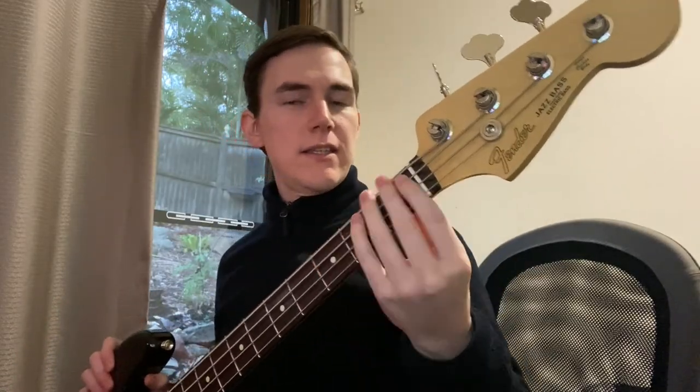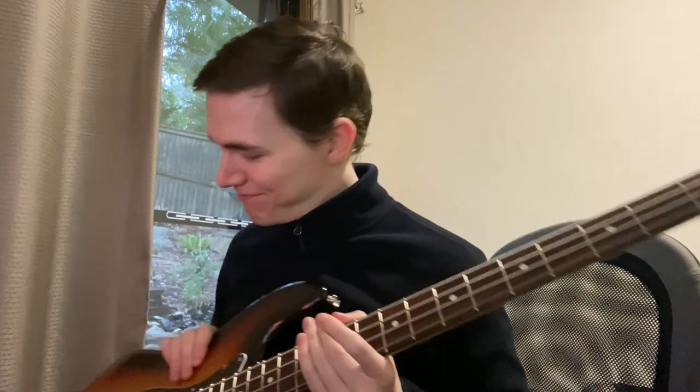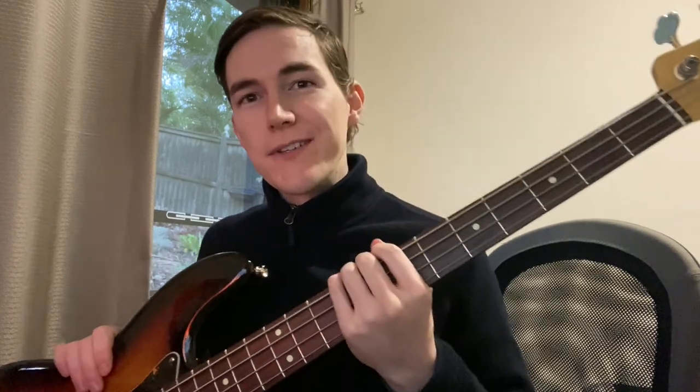That's a quick look at the Fender Made in Japan Hybrid 60s Jazz Bass. Let me know what you think down in the comments, and let me know if you would like to see any other tests or any other reviews of the basses. Thanks for watching.